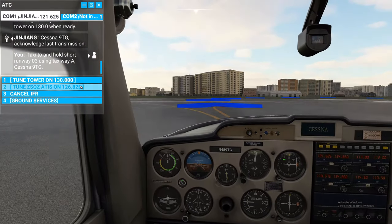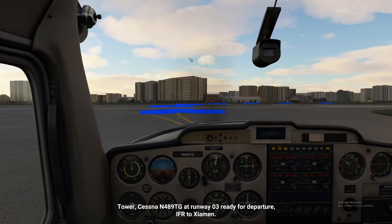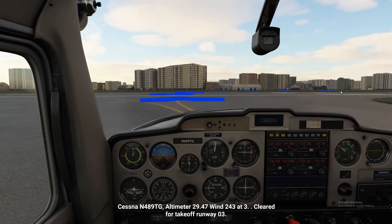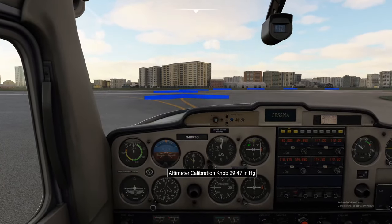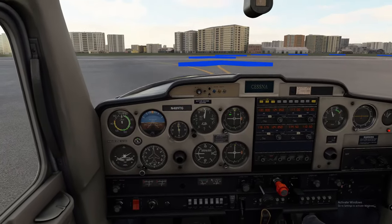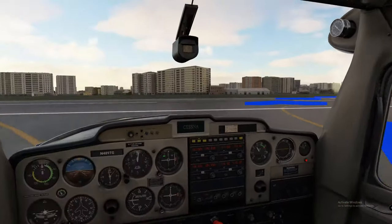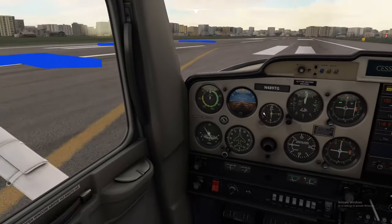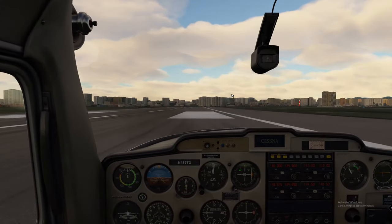Parking brake in, hit tower for takeoff clearance. Cessna November 489 Tango Golf at runway zero-three, ready for takeoff — trying to achieve 3000 feet. Cleared for takeoff runway zero-three, altimeter 29.47, wind 243 at 3. Verified — cleared for takeoff runway zero-three. Going ahead and getting the flaps down to 10 percent. Back-taxiing down here a little bit, swinging around.